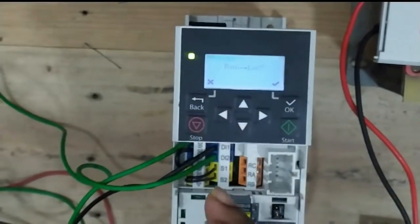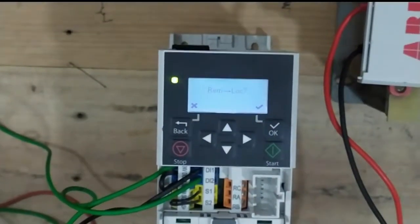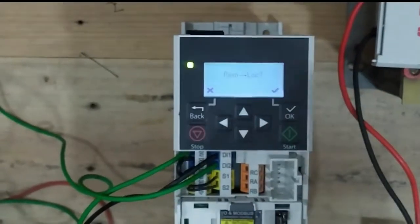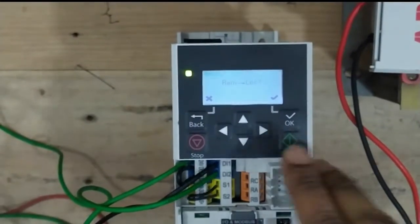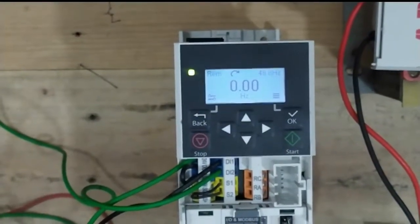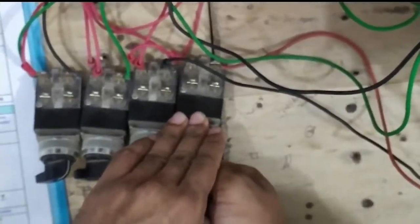The display asks: you are already in remote mode, you should go to local mode to operate from the panel. First select local mode then operate it — but right now the motor is in remote mode, that's why you cannot select from the keypad. Now we run the motor by external positions.